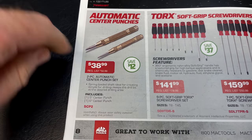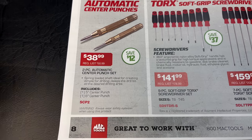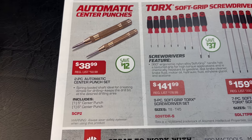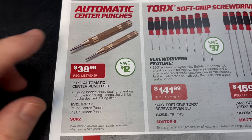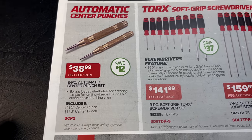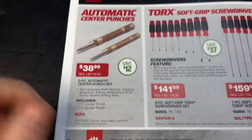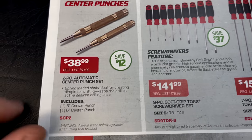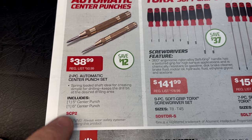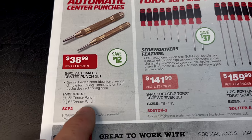They've got the automatic center punches — I actually own a set of these and they're really handy. You just push them down, the spring pops and creates your center point, which is great for starting drill bits. I like it because you don't have to reach for a hammer or worry about anything moving — you just push it in, it clicks, and it punches. It's $38.99, saving $12, and comes with a five-inch and a six-inch.